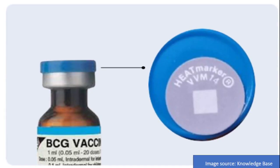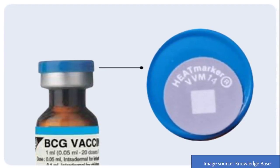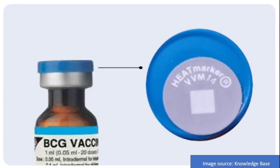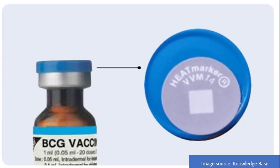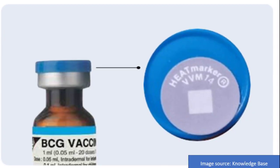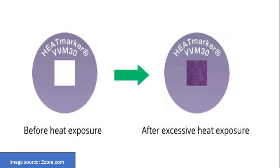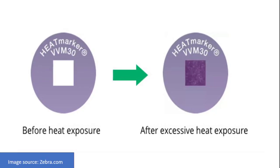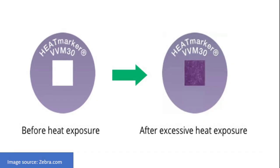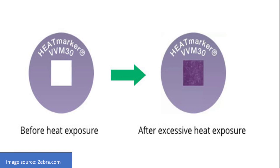VVM14: expires in 14 days when exposed at 37°C; used for less heat-sensitive vaccines like measles, rubella, MR vaccine, and yellow fever vaccine. VVM30: expires in 30 days when exposed at 37°C; used for relatively heat-stable vaccines like TT vaccines, Hepatitis B vaccines, and inactivated polio vaccines.